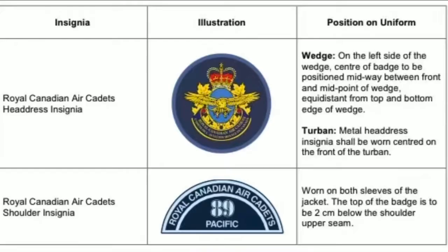We also have the Air Cadet insignia, which is a round badge that goes on your wedge. And the Location badge, which goes on your shoulder and identifies which squad you belong to.